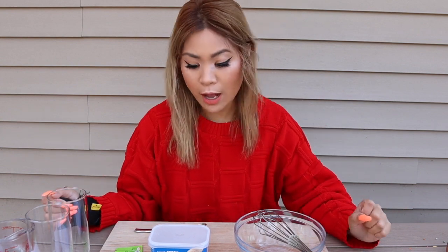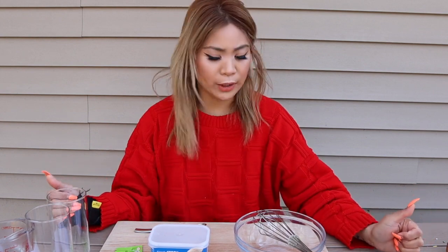Alright guys, so Kiki left, but she left me her sweater. She's on her way to like another shoot or something because she's a model. So now we're gonna make the Dalgona coffee before we enjoy the Cake Boss cake, the rainbow cake. Oh my god, so pretty.